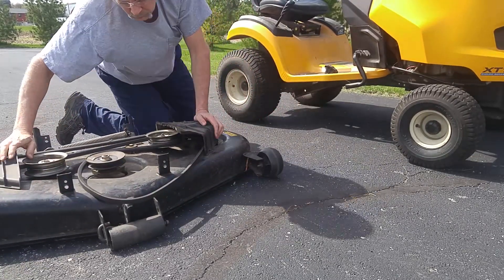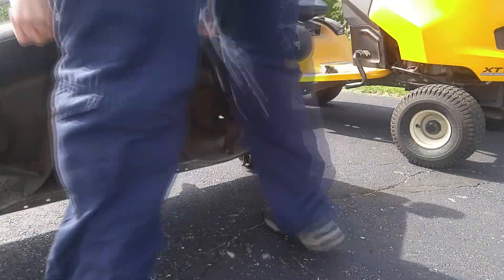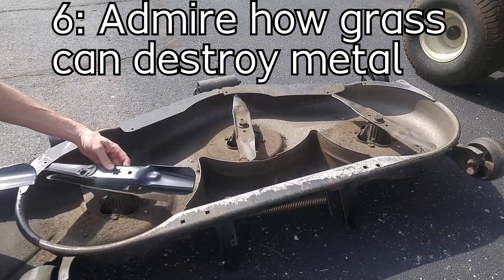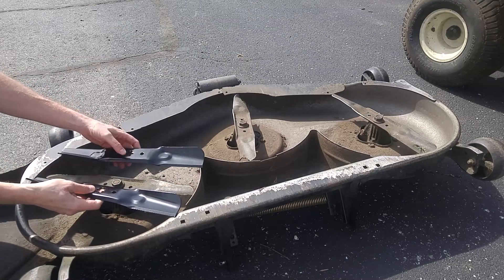You might have to get those bars out of the way and fiddle with them a little bit. Then we flip it over to reveal the horrible, horrible blades — and that's how bad grass can destroy metal.